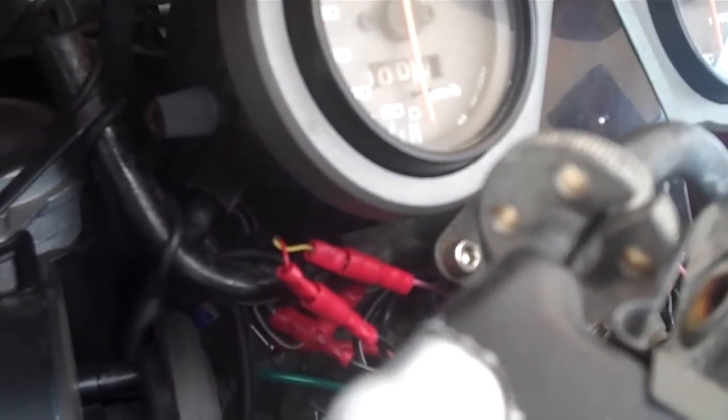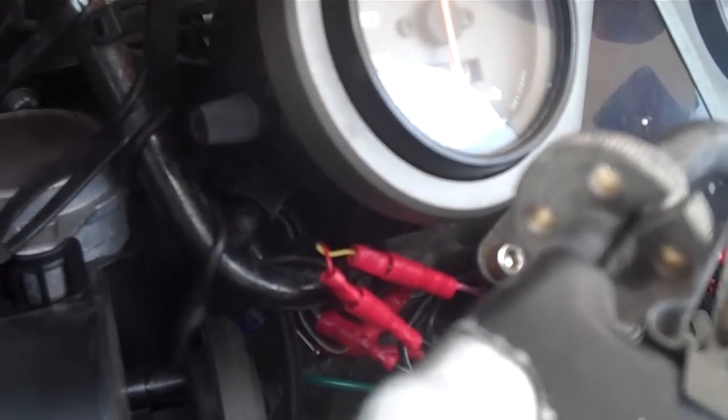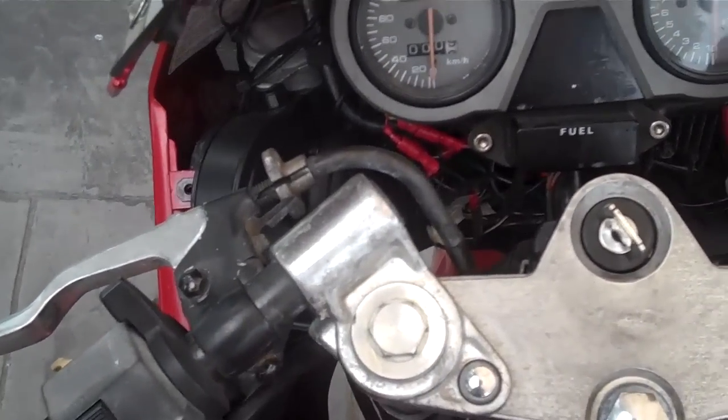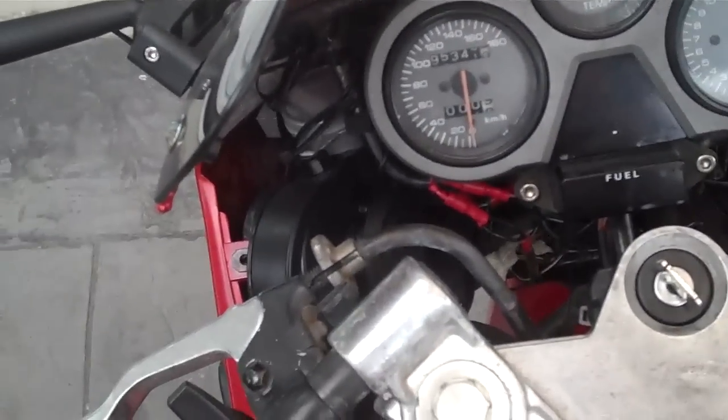I've got a number of other mods that I'm working on, and some that haven't arrived yet that I need to add to the bike. I'll be making a video about that in the next few weeks. But this is just a bit of a teaser video to show you what I've been working on for the past few months. See ya!